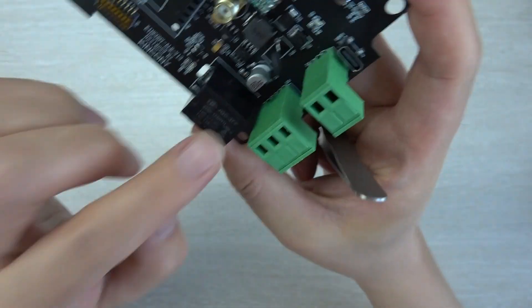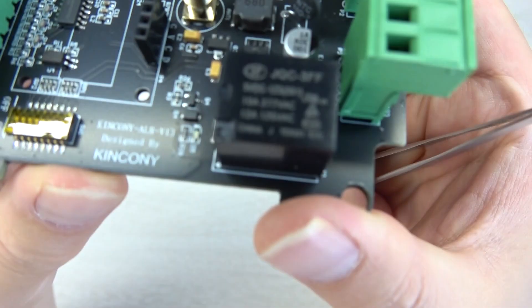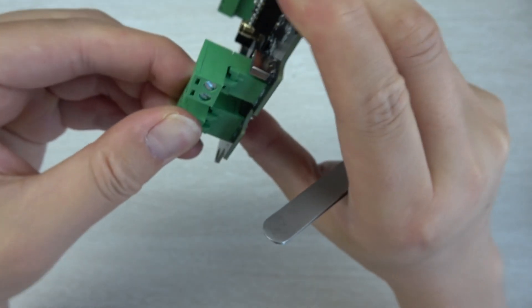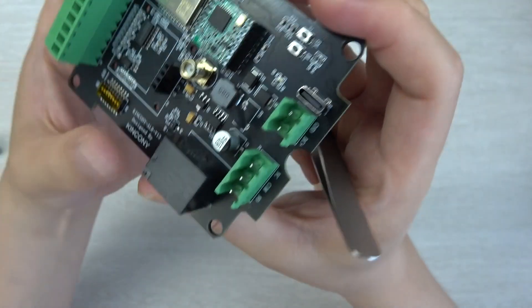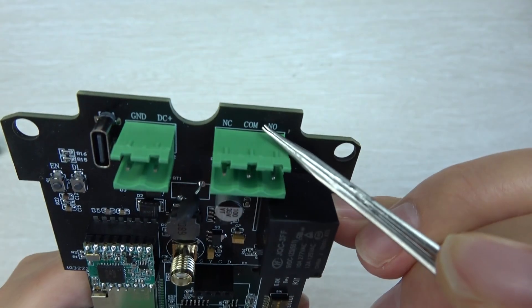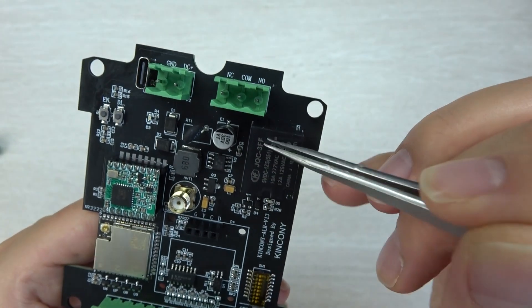This board has one relay with a maximum support of 10A. The socket is also removable. You can remove this socket. This relay has COM, normally open, and normally closed terminals — three terminals for the relay output.